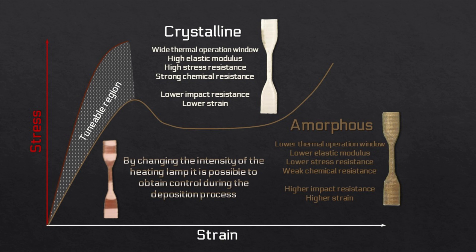Let's make a small summary. To print a fully crystalline part, you print with a high intensity of the halogen heater to get the temperature above the glass transition temperature and ensure solidification of the layer by gentle cooling. An amorphous part will be achieved by reducing the intensity of the halogen heater or, alternatively, increasing the intensity of the cooling fan.